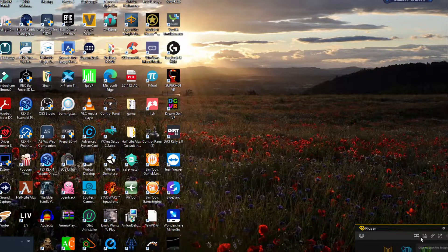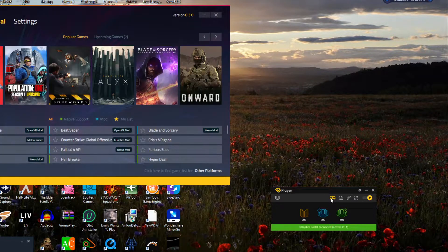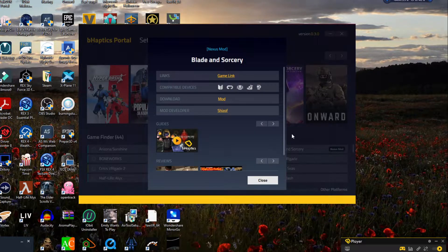This is how you do the setup of Blade and Sorcery with the bHaptics. You'll come here and click on bHaptics, then come down to where it says Blade and Sorcery's Nexus Mod. Click on that and you'll come here — you've got game link and all this other stuff. Right here is all the gear that it will work with. Then you'll come over and press Mod.